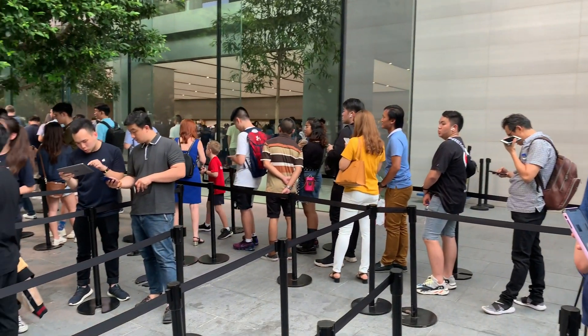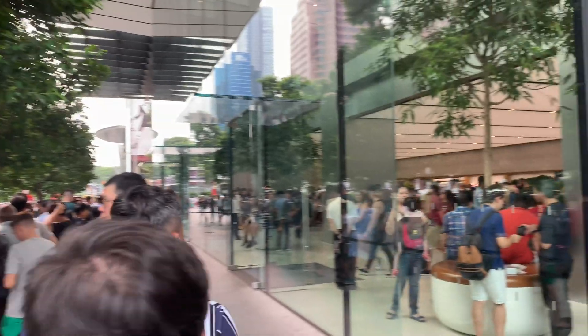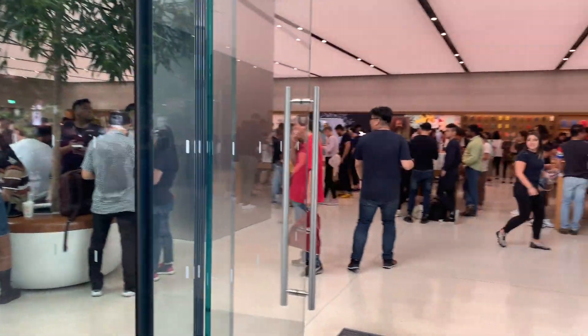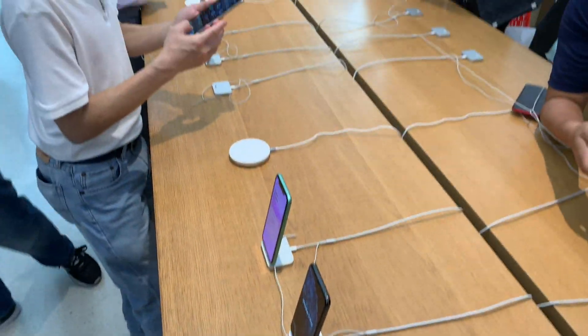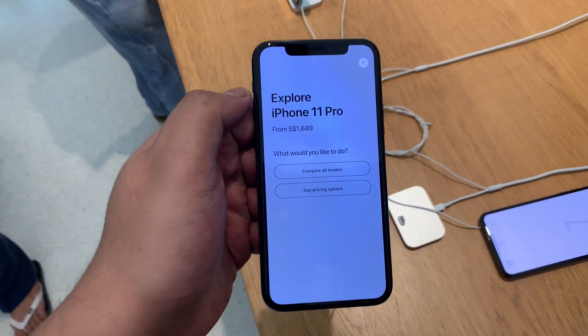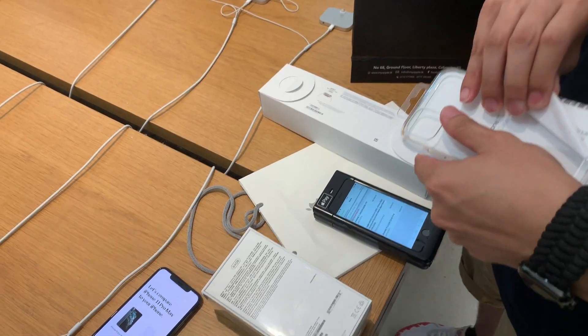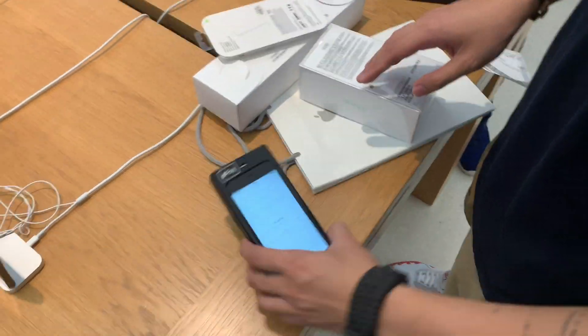This video is brought to you by S.T.A.L.A.N. Hello YouTube, I'm Zach from Lezyak Reviews and today is the 20th of September, which means I've just collected my iPhone 11 from the Apple Store at Orchard Road. I got the 11 and not the Pro.